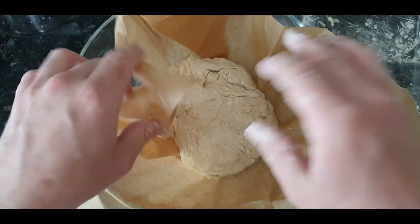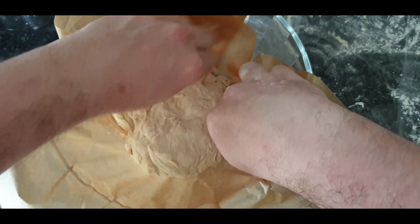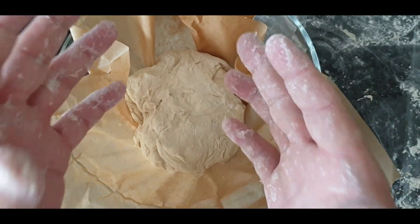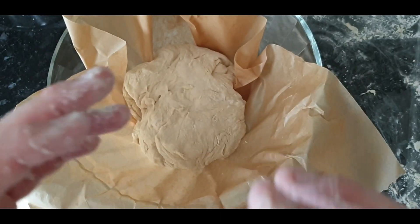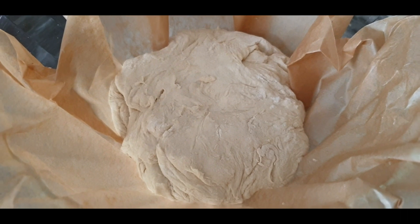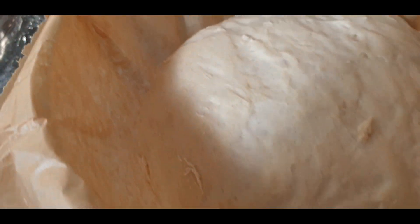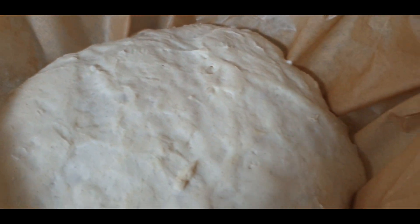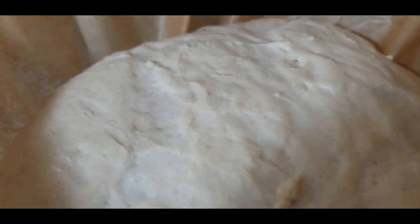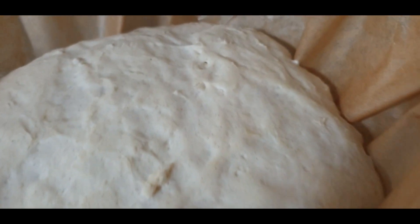Pull the baking paper around it, put it somewhere warm to prove for about an hour or so — a conservatory or airing cupboard works great. It's going to expand quite a lot. After about an hour to an hour and a half you'll see it's risen beautifully with air bubbles visible under the surface — and it's going to get a lot bigger once it goes in the oven. Make sure to cover it with cling film before proving.